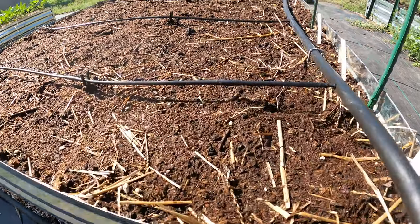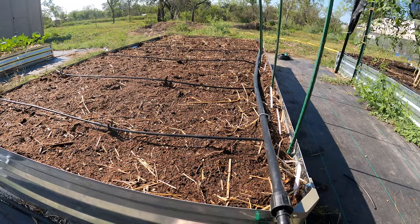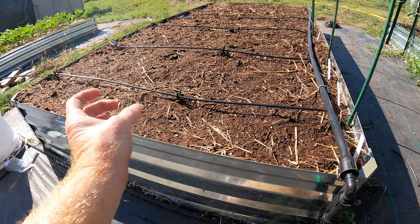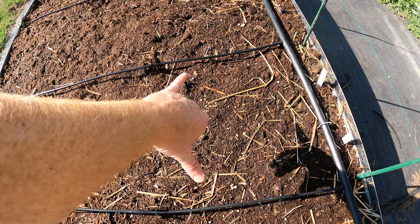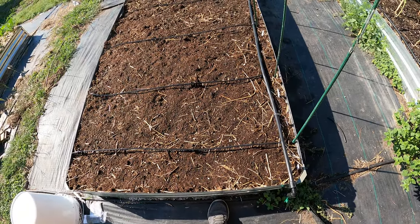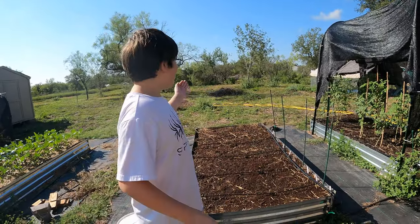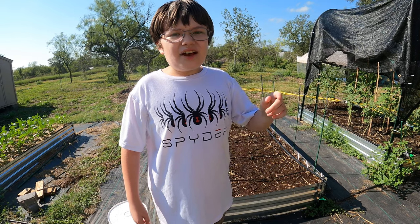Let's go ahead and turn this on and see if it works — yep, we've got drip all along. All of them are dripping — every six inches or so. Water expands through soil six to twelve inches anyway, so with maybe twelve inches between drippers it'll get right into the center of each row. This is good — drip irrigation also means I don't over-water, and it waters deeper, which is great for root veggies. Let us know what you think of the garden and drip irrigation system in the comments, and we'll see you in the next video!